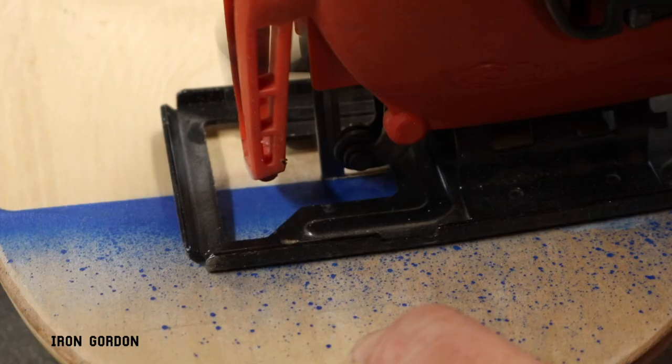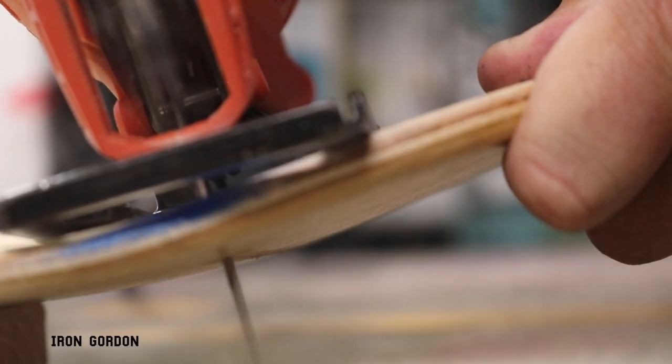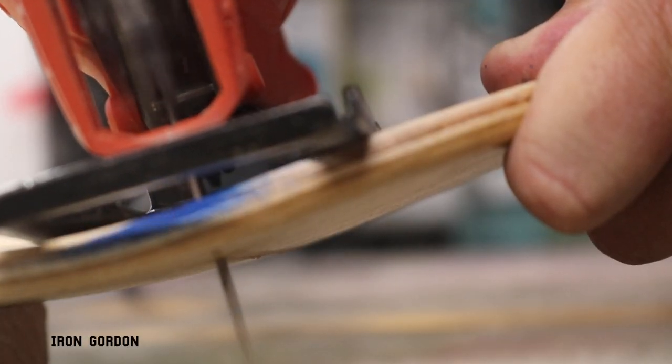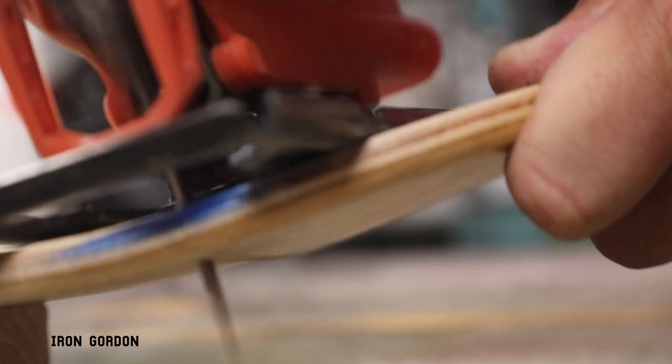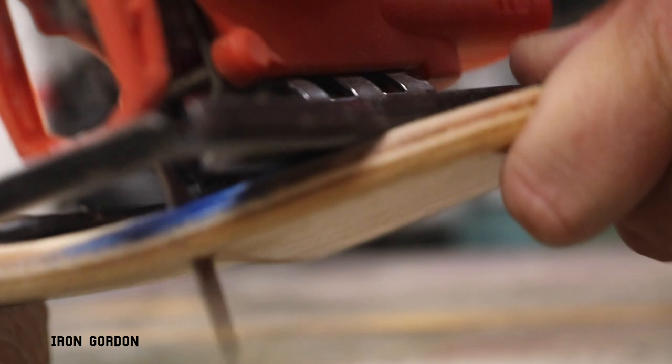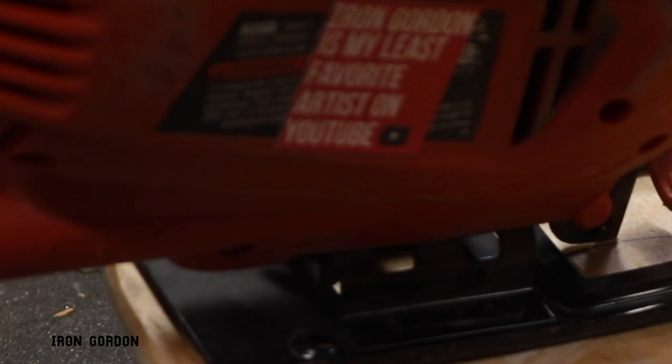If you're not comfortable using power tools, you could do this by hand with a hand saw — it's just going to take forever and not give you nearly as clean a cut as a jigsaw would. If this kind of work interests you, the jigsaw is a good beginner-level saw to start learning on. I'll link one in the description below — they're pretty inexpensive and as far as power tools go, they're pretty safe. Mostly safe. Safe enough.